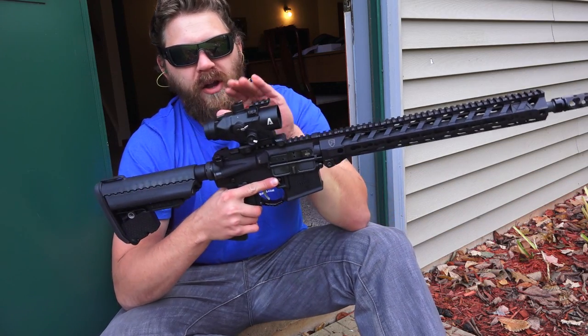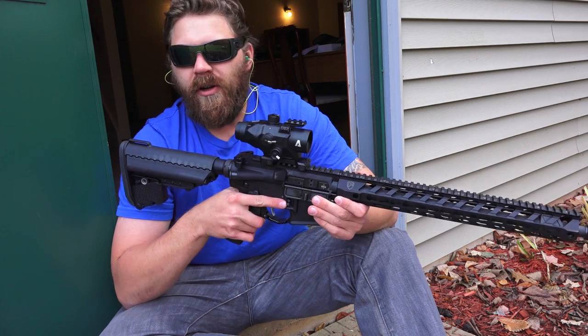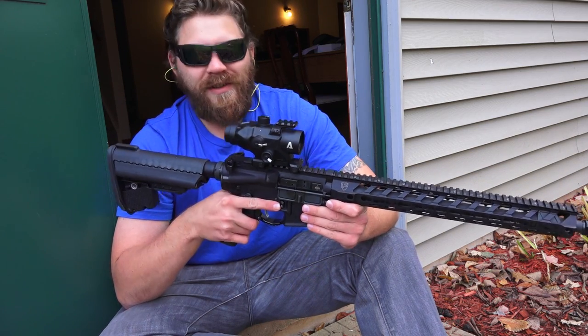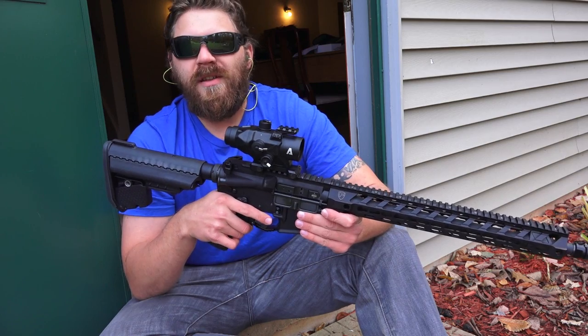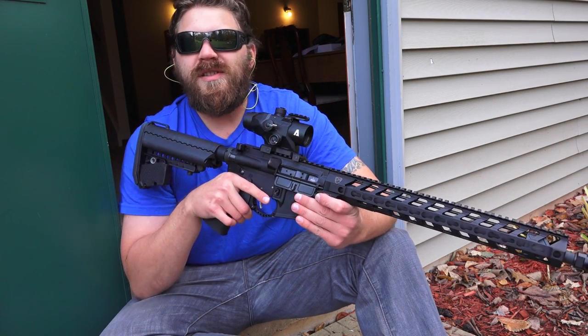I'm really excited for it. It's ruggedly built, nice looking optic, very very clear — I love the clarity with this, and that illuminated chevron is pretty kick-ass. I'm excited to see what sort of results we get with this optic and how easy it is to use. We'll be doing a torture test in the future, but for now we're just going to do a little simple shooting and see how we like it.